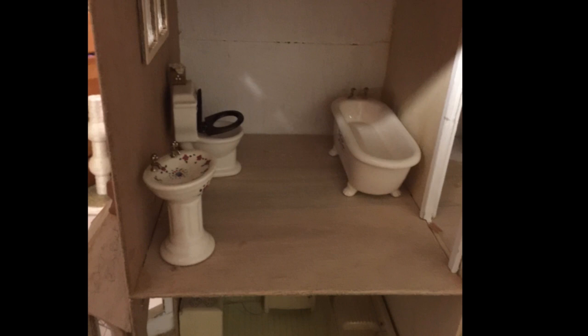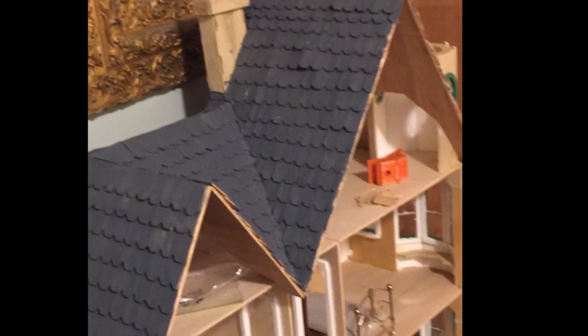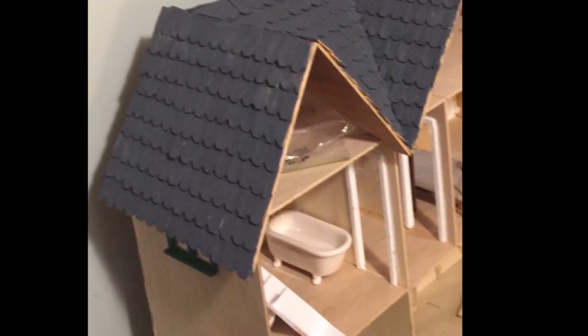It was about this point in the process that I started to put some of the furniture in and get some ideas for the future of the house. But before I moved to the inside, I had to finish the outside. I shingled the roof and painted it a nice slate gray. I had grand plans to actually put real copper on the roofing, but life got in the way, so I just temporarily painted it as a copper paint.